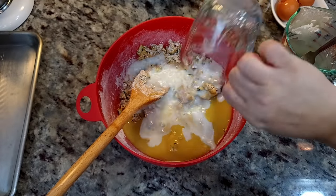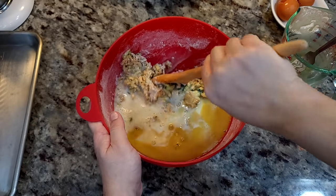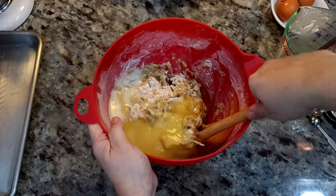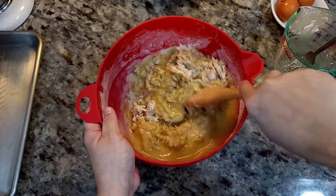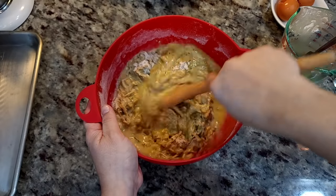Now I'm going to combine my wet ingredients into the dry. I'm also going to add a half cup of milk — you could do a half cup of Greek yogurt, or any dairy-free nut milk or seed milk that you prefer. Now I'm just going to give this a really good mix.